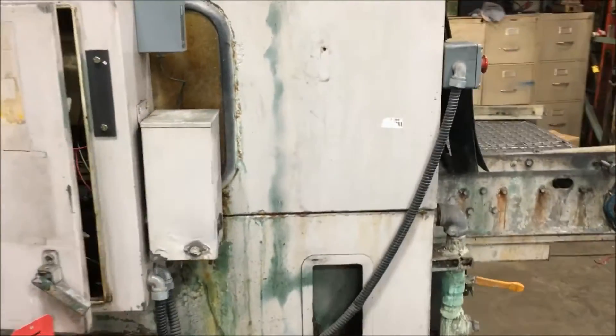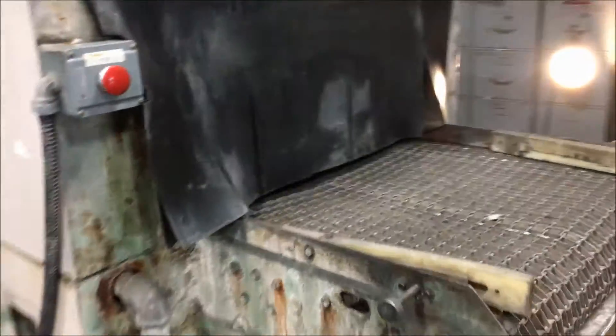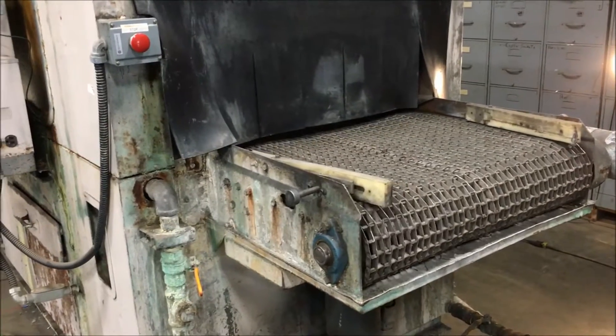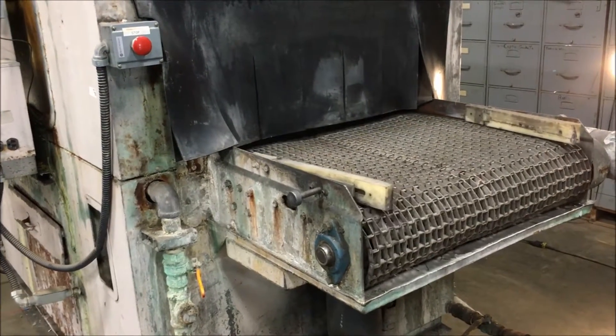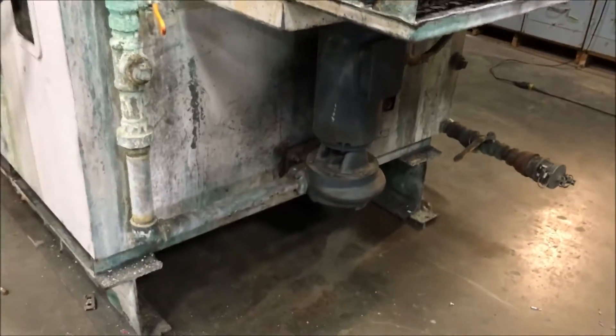It is three phase with a half horsepower motor. It is a steel constructed unit with a variable speed belt in operation, as you can see. It has electric heat and a half horsepower drive motor right down there.